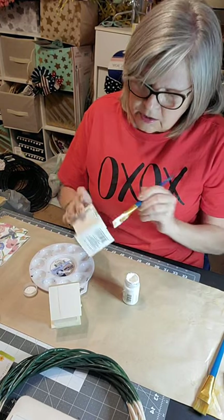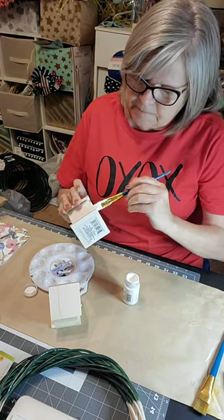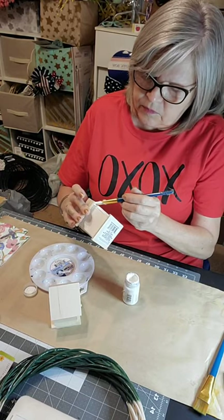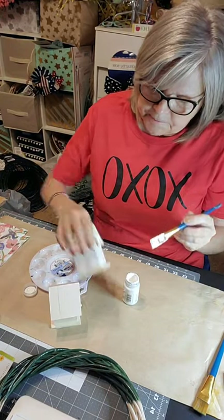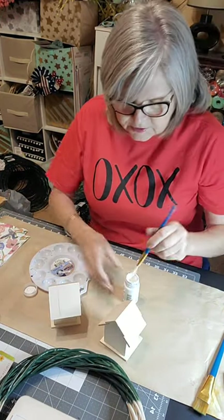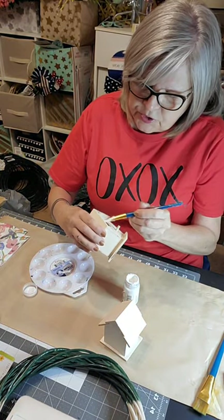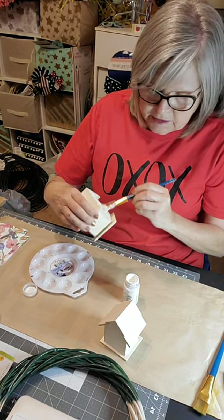It doesn't have to be perfect — you don't have to stay in the lines or anything. I'm just going to let that dry for a minute, then go ahead and paint this other one too. I'm not sure which one I'm going to use yet.